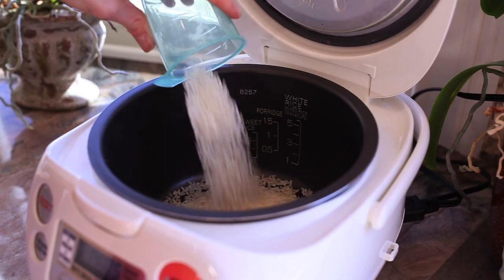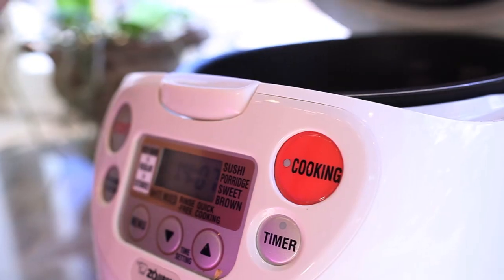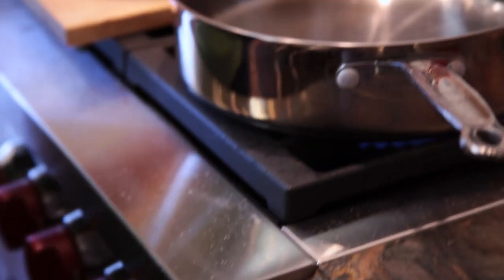So the first thing we want to do is get our rice going. Whether you cook it on the stove or in the rice cooker, that's up to you. Just follow the directions on the package. While the rice is cooking, let's head to the stove and get the rest of this meal going.